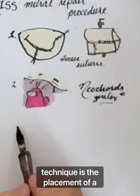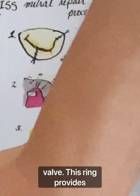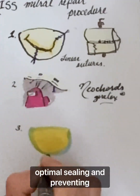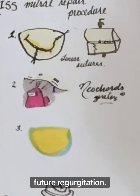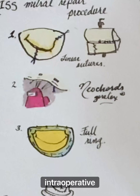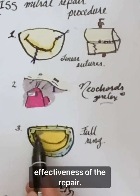The final step of the KISS technique is the placement of a complete ring around the mitral valve. This ring provides stabilization and support to the repaired valve, ensuring optimal sealing and preventing future regurgitation. The complete ring also facilitates intraoperative hydraulic testing to verify the effectiveness of the repair.